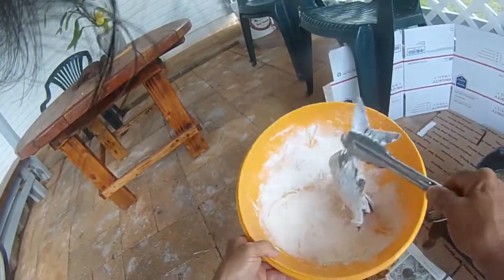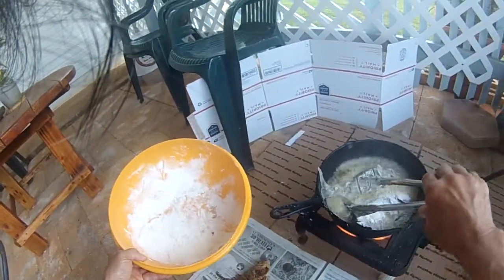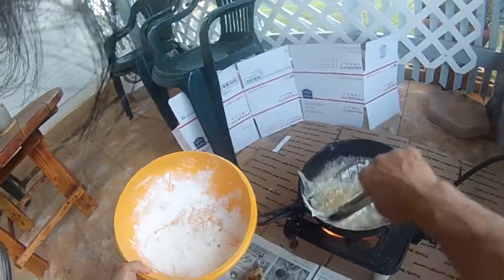Perfect on the grill. Perfect in the pan.